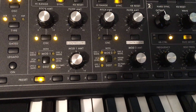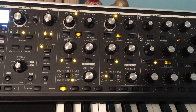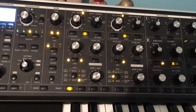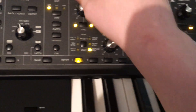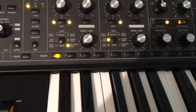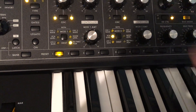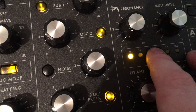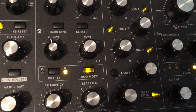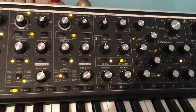Oh my gosh — that's what happens if you turn the LFO rate all the way up! So let's put it on, say, six. Too fast. And then that slope — not perfectly, but you can hear I have more or less recreated the sound of that preset by adjusting the LFO rate and slope manually.